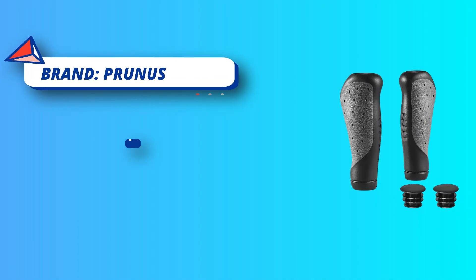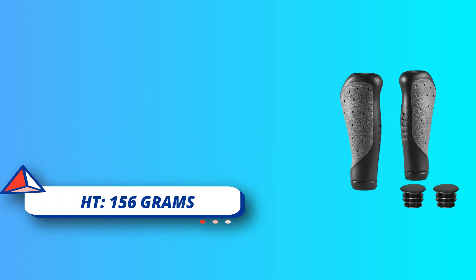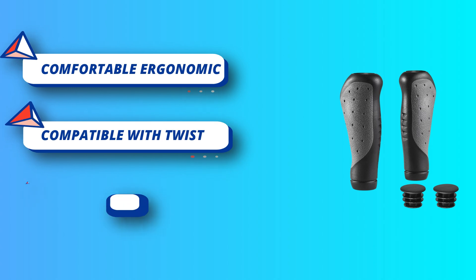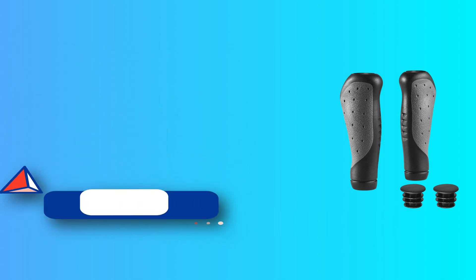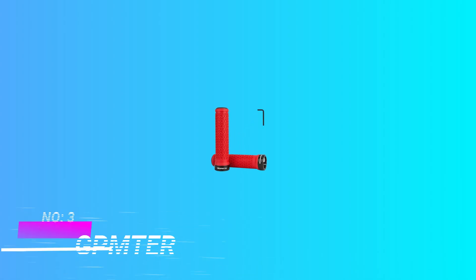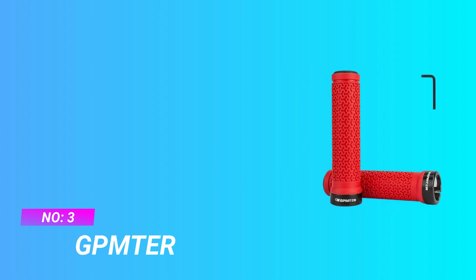Say goodbye to sore palms. Durable and reliable, made from quality water-resistant, soft non-slip rubber that provides all-weather protection. Durable aluminum double locking bolts correct the position of the grip and keep the grips tight without loosening or slipping. Aluminum forged clamp with secure single bolt closure. For current price, please check the links in the description box.